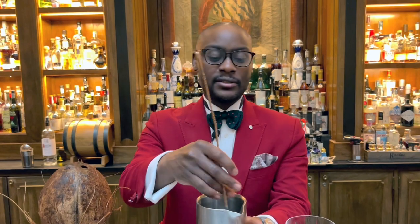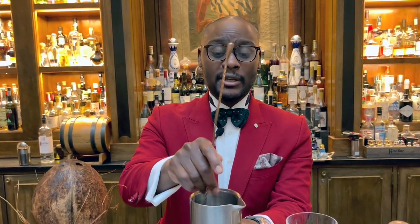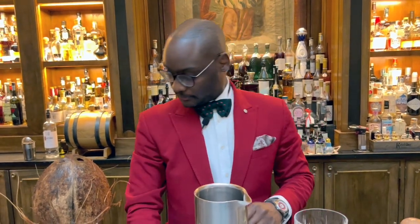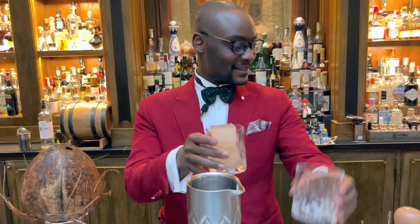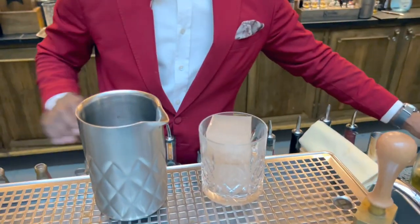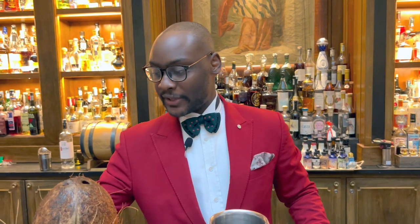When we empty the coconut, we don't actually throw away the water — we keep the water and we just freeze it to make ice. Voila! So that's your coconut ice in here, and we're just gonna strain the drink on top of it.